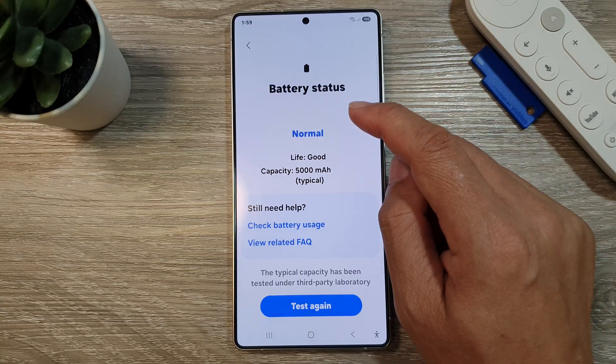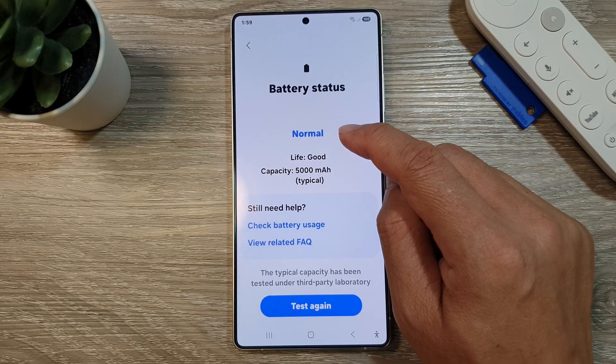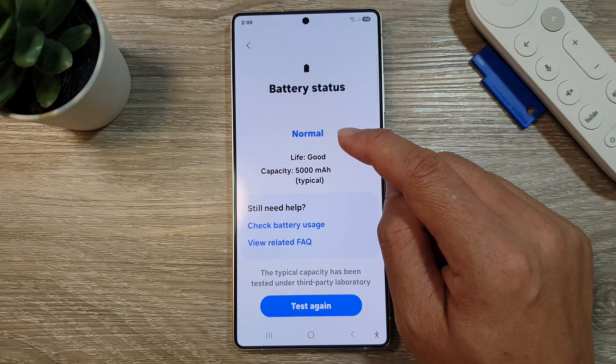Now after that, it should give you a status whether your battery needs to be checked, replaced, or if it's normal. At the moment, it says that the battery life is good and in normal status.